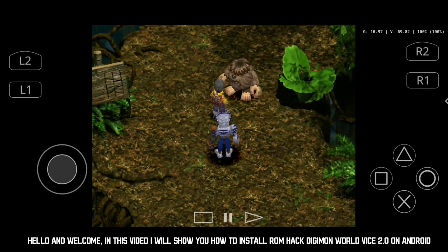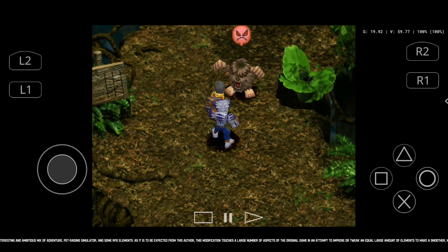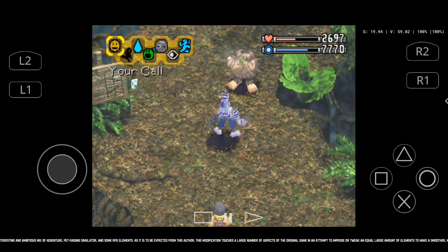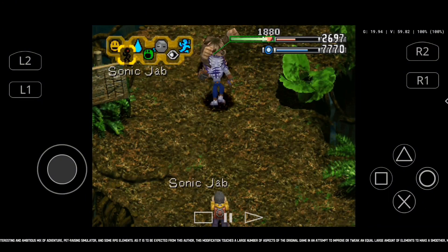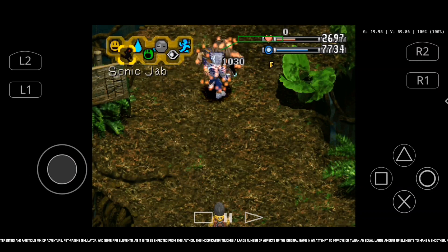Hello and welcome. In this video I will show you how to install ROM Pack Digimon World Vice 2.0 on Android. This is a hack for Digimon World released for the original PlayStation, a very interesting and ambitious mix of adventure, pet raising simulator, and some RPG elements.